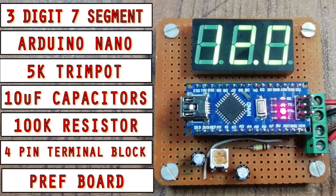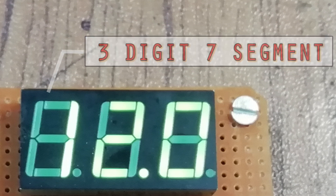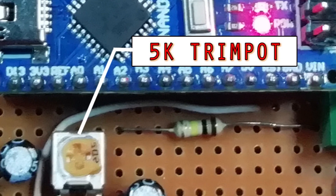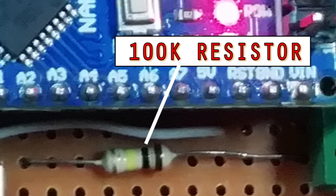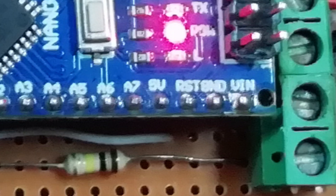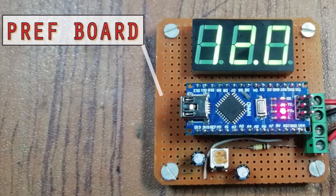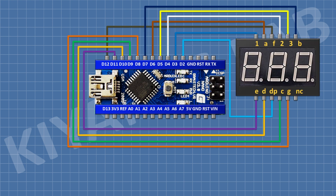So these are all the components we're going to use for this project. First of all I'm going to connect Arduino. After that I'm going to connect a 7-segment display to Arduino as shown in the diagram.